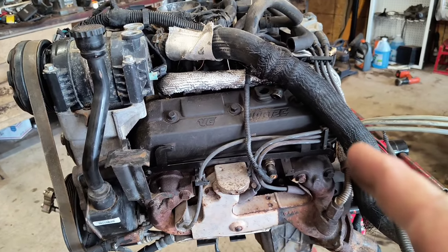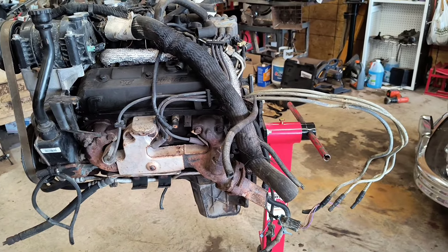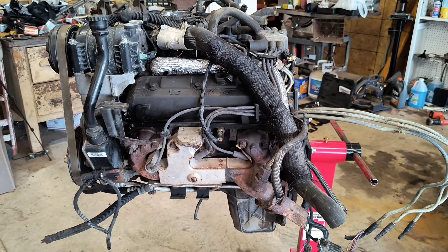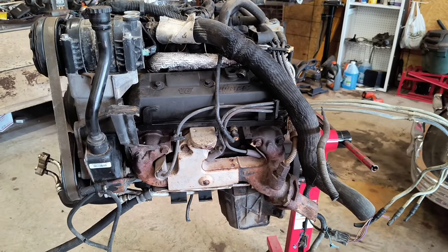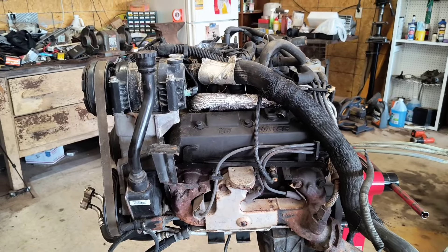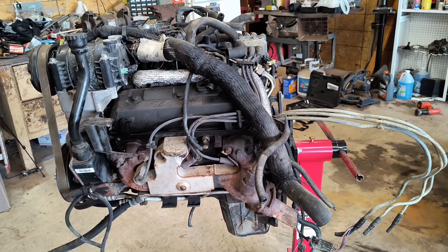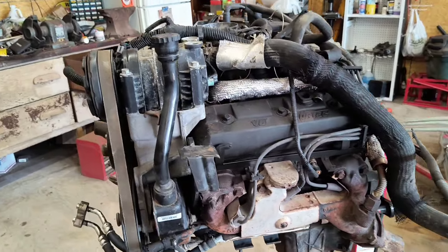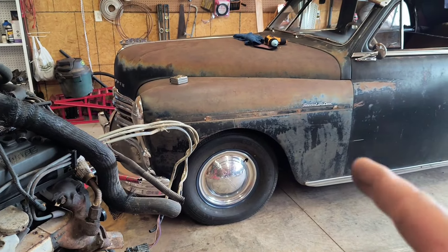I'm going to work on getting all the unnecessary stuff off this thing. Once I get closer I'll pull the valve covers off and show what the inside of the motor looks like. I verified it does turn over, and the seller seemed like an upstanding guy — he said it drove and ran, and pulled it into the shop to tear it down. He said it had about 180,000 miles on it, same as the Scout motor, so I'm not too worried. Parts for these are relatively cheap and easy to work on — a lot better than the flathead six in the car that still has a dead cylinder.